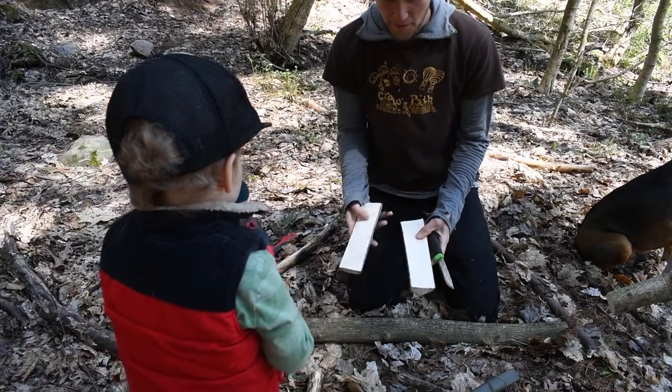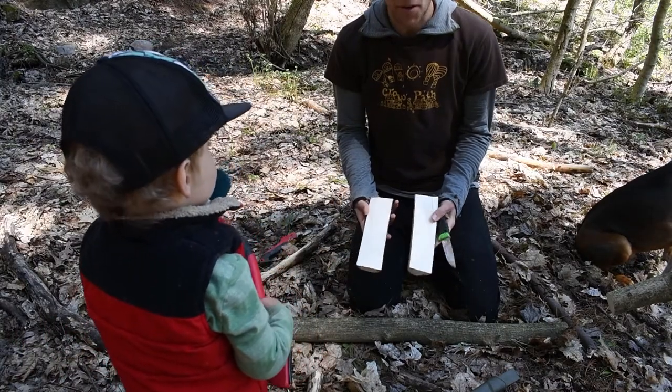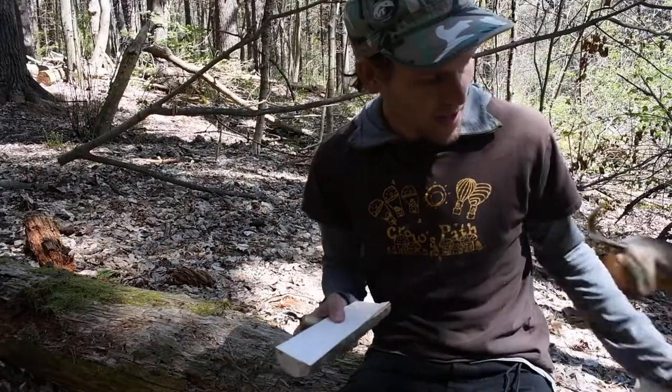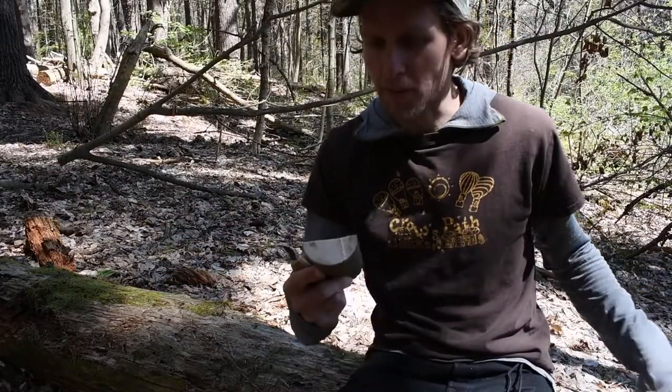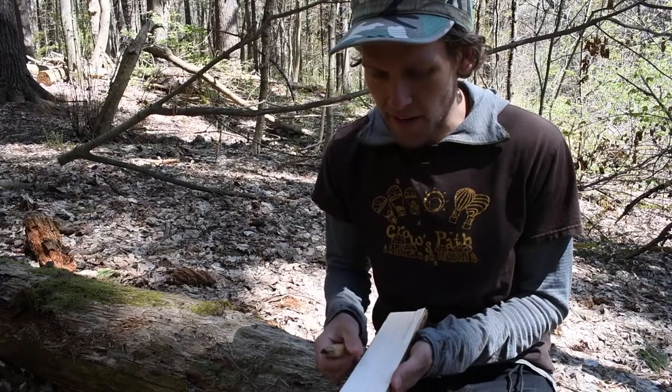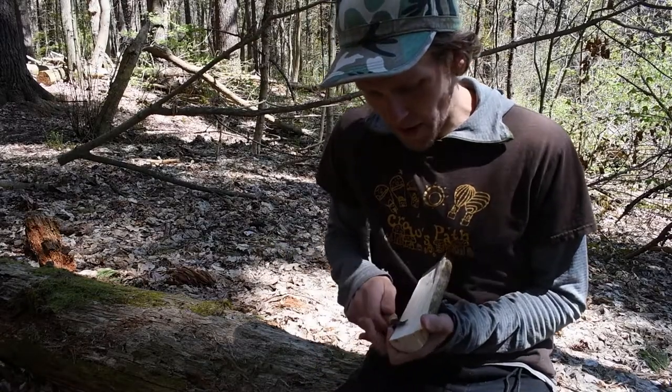There we go. Now we have two boats. We've just got to scoop out the bottom. We've got our two pieces, roughly flat on the top, which is great. I've got a little flex cut hook knife here and I'm just going to scoop out the innards.